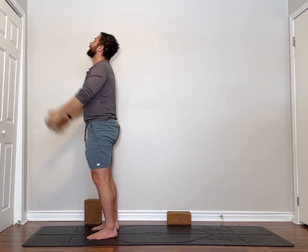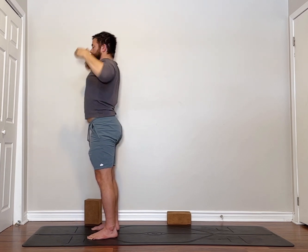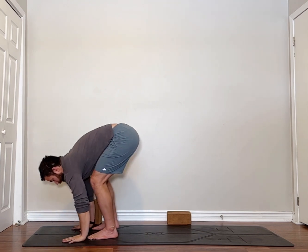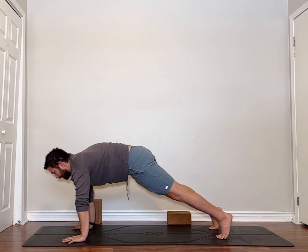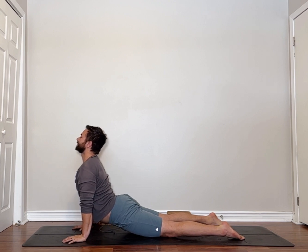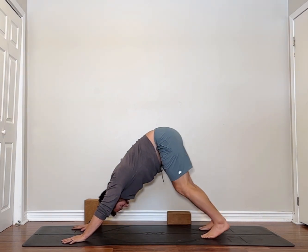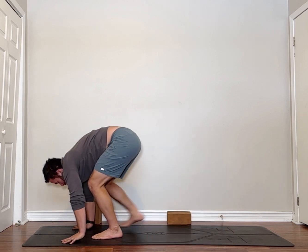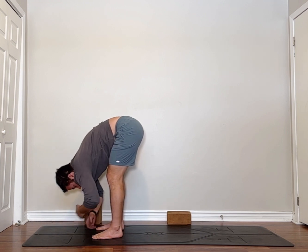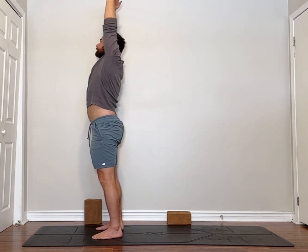Hands to prayer. Release your hands, big back bend — or a little bigger than the last one. Reaching back up, hinge from your hips. Halfway lift, hands to the ground, step walk or float back. Chaturanga — you can use your knees down if you want, or just go straight to it. Back to downward facing dog. Walk your feet to the front of the mat. Halfway lift, hands to the ground, then hands behind your legs or crossed — whichever feels comfortable. Pull through your forward fold, bend in the knees, come all the way up. Hands to prayer.